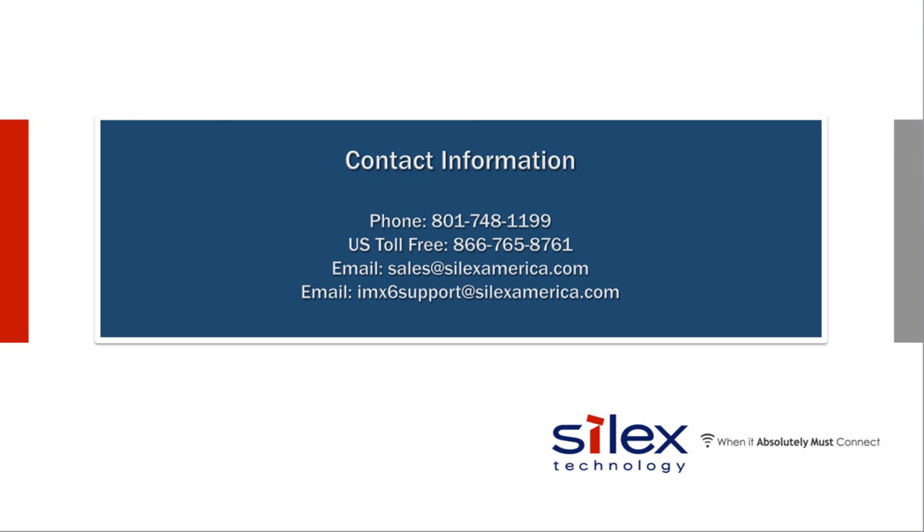Thank you so much for watching our video today. If you have any additional questions or would like to discuss your application, please contact Silex Technology using the information shown here. We welcome your call. We'll see you next time.